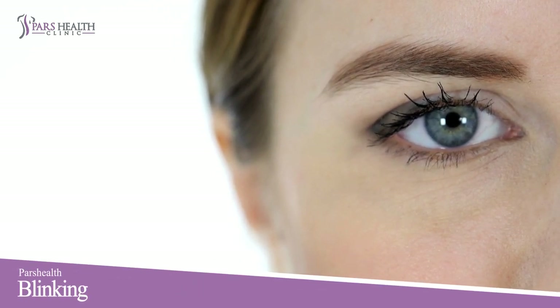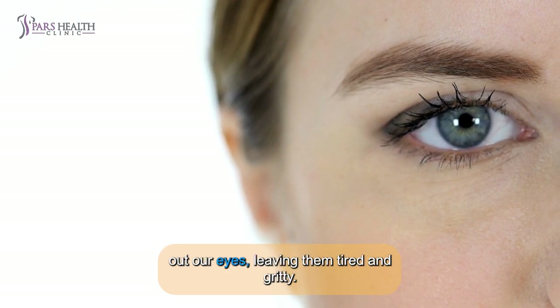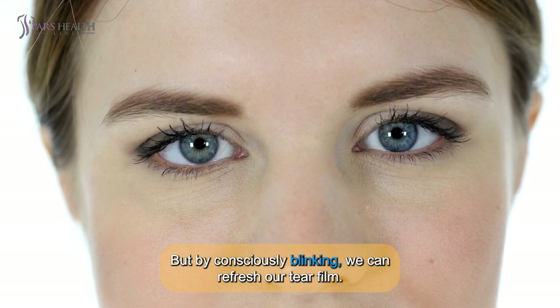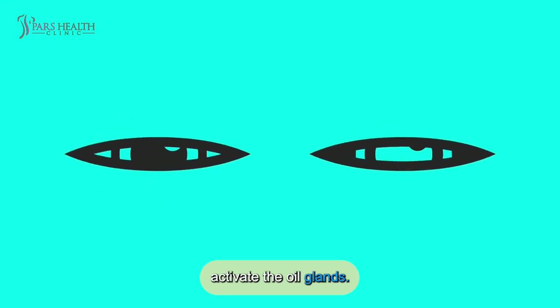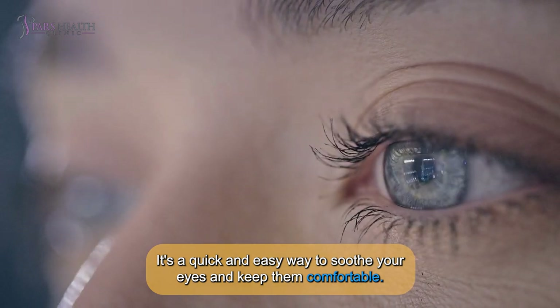What are these exercises? Number 1: Blinking. Spending too much time on screens can dry out our eyes, leaving them tired and gritty. But by consciously blinking, we refresh our tear film. Try this: close your eyes for 2 seconds, then gently squeeze them shut to activate the oil glands. It's a quick and easy way to soothe your eyes and keep them comfortable.